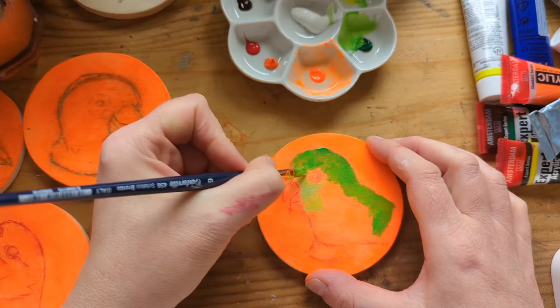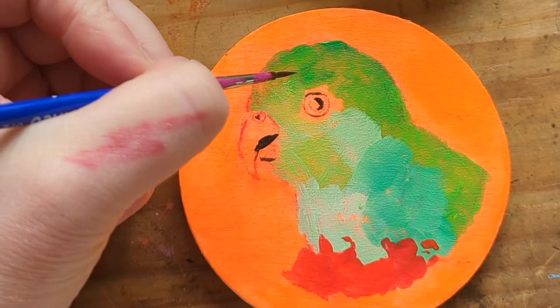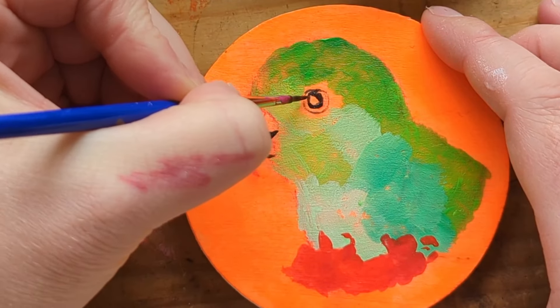The King Parrots are local to me and they're super friendly birds. I love when I see them in the yard - they're gorgeous, they have a beautiful sound, really friendly. So I had a lot of fun painting these and paying tribute to my local wildlife.